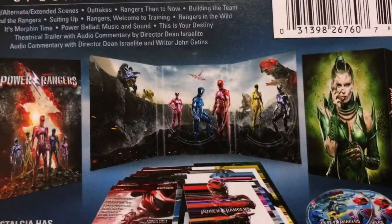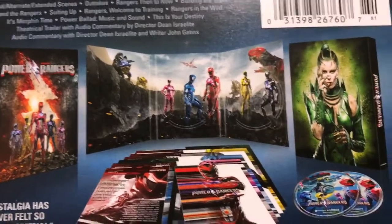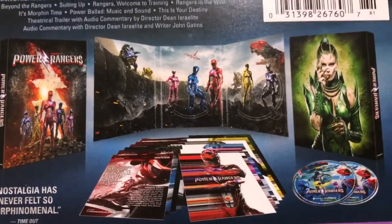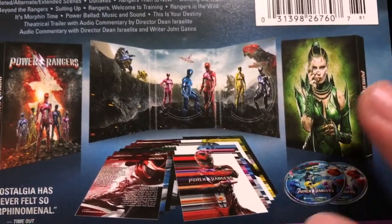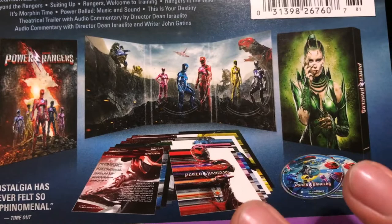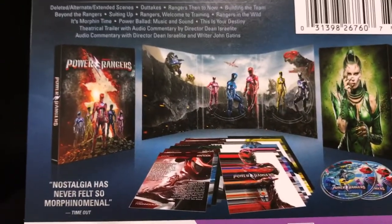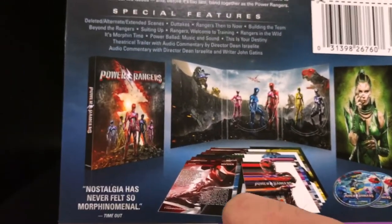I've yet to actually watch this but I am very excited to see what the deleted and alternate scenes are. So here in the back it gives you a little outline of what you can find in this Blu-ray set. There's a bunch of different covers here, a lot of different prints and we'll get through all of that. Then here is just a little quote — 'Nostalgia has never felt so morphin' nominal' here at the bottom.